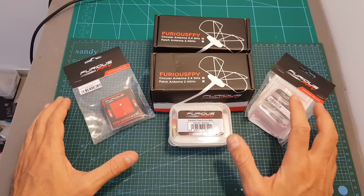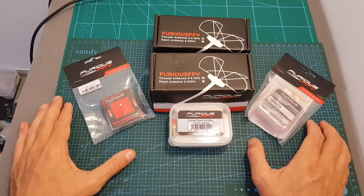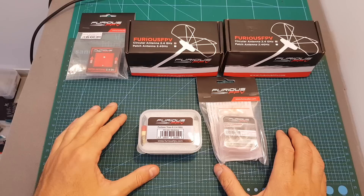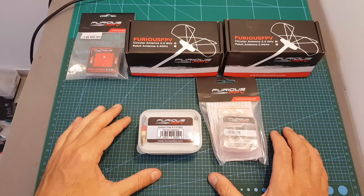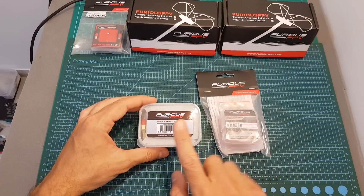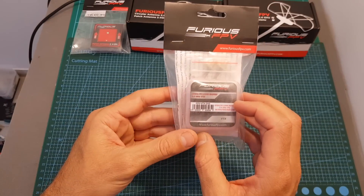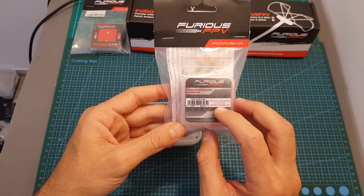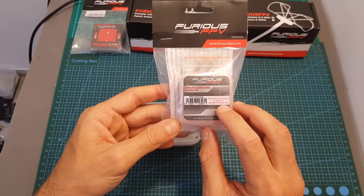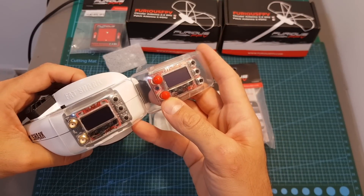Each of these products is sold separately, so you don't have to buy everything together. However, if you buy separately it's going to cost you about $230, and if you buy the combos that Furious FPV offer it's going to save you $35. In the 2.4 gigahertz product line we can find the antennas, the receiver, and the VTX. The VTX is available in an FCC version and also a non-FCC version — I've got the unlimited one which has selectable output strength of 25, 200, 500, and 800 milliwatts.